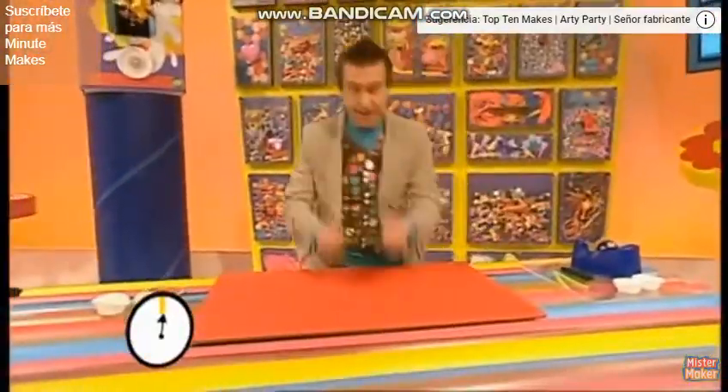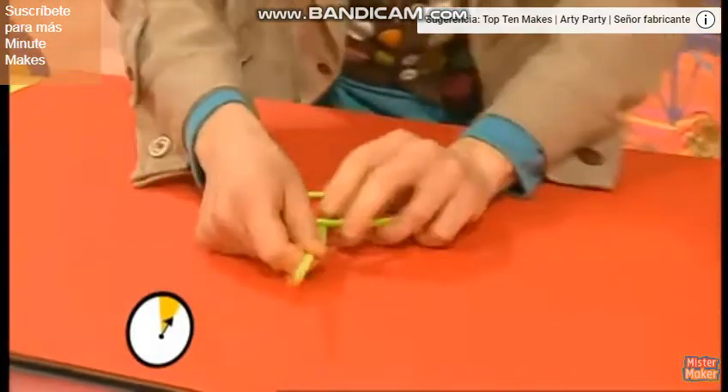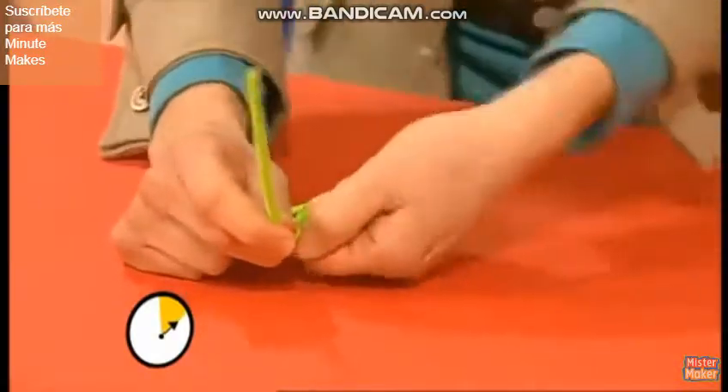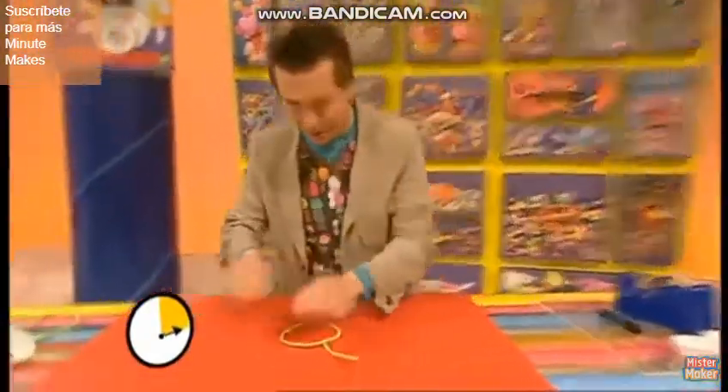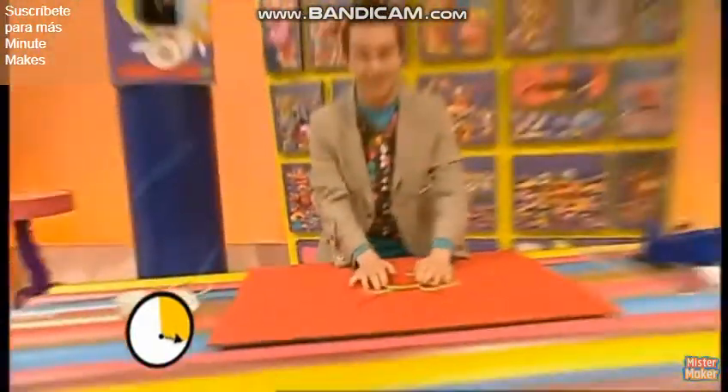Right, let's get the plastic hairband first and a pipe cleaner. Now, this bit's a bit fiddly — watch. You twist once and twist again so it's nice and secure. And then do the same with the other pipe cleaner. Twist and twist again so it's nice and secure.